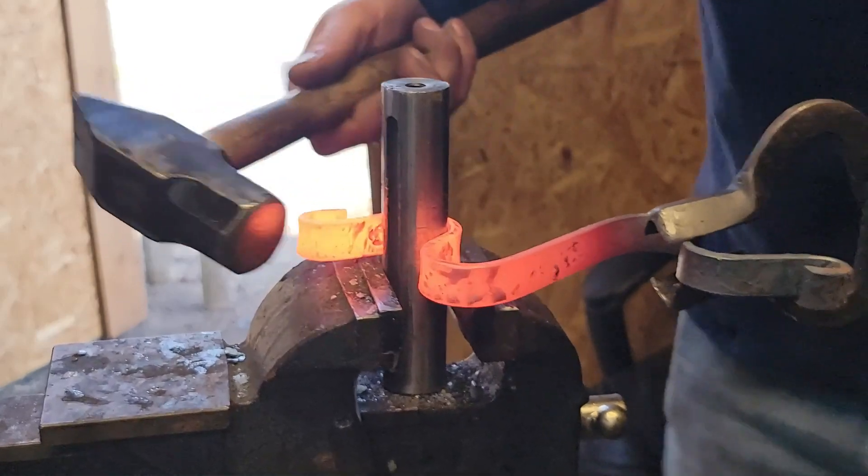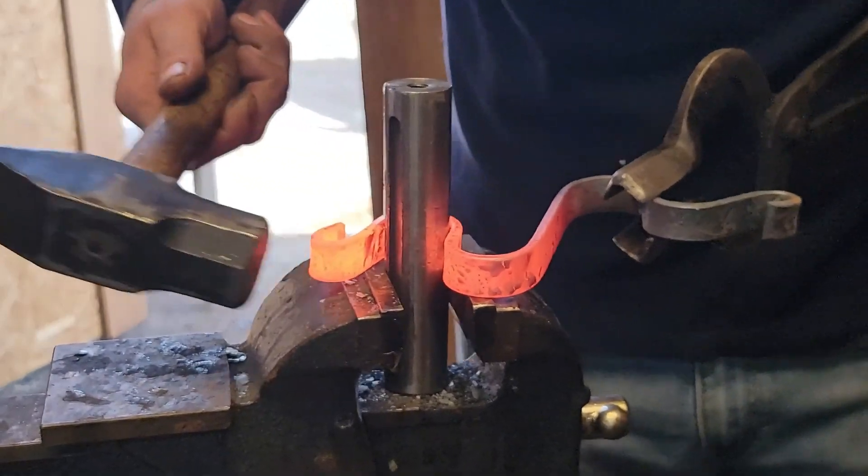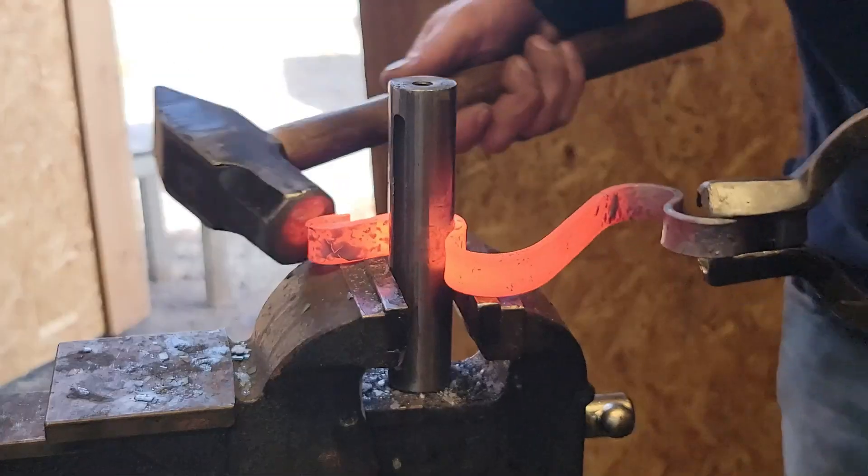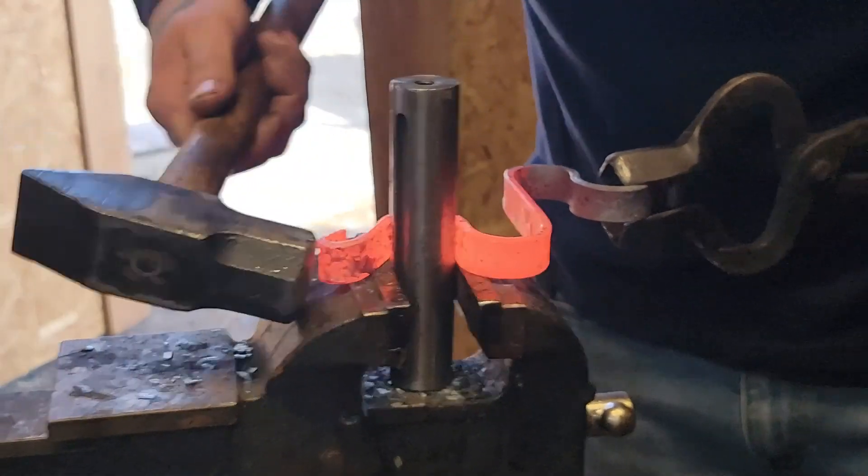Now I've got a piece of inch round stock in the vice just to kind of refine that curve on both sides, for both pieces.